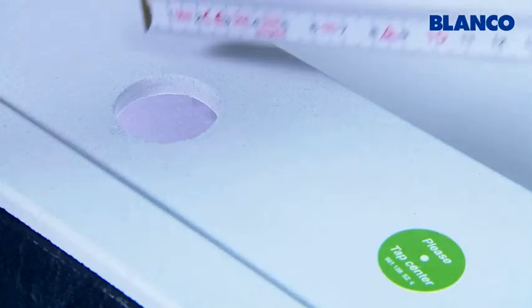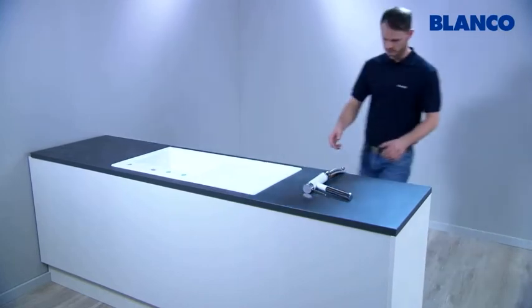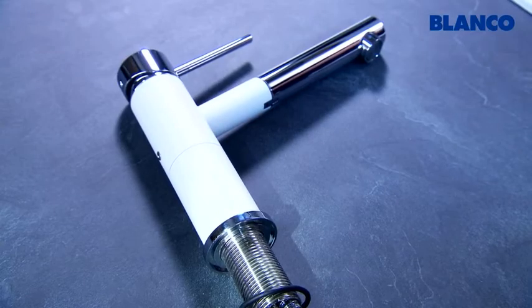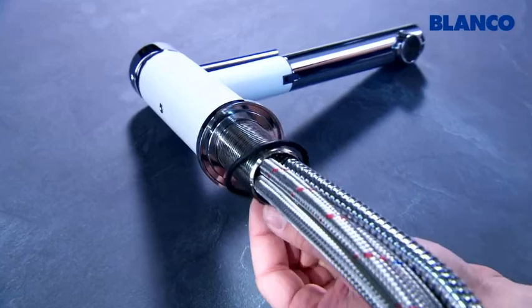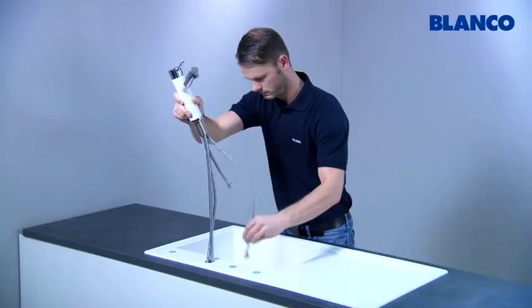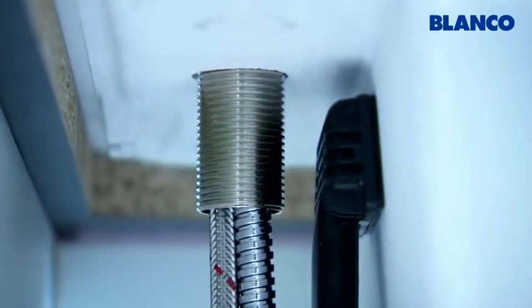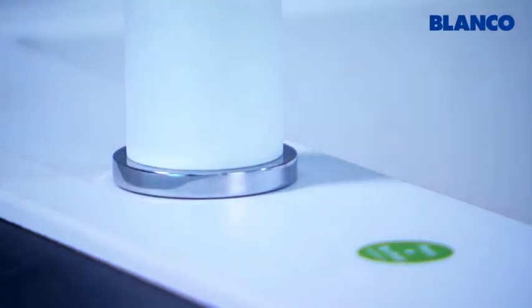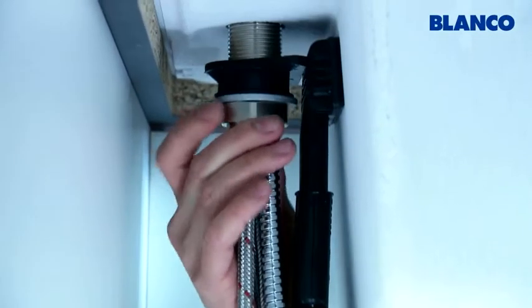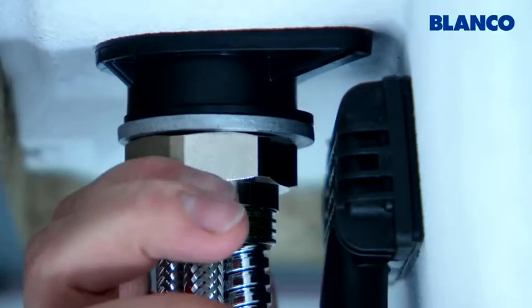Your sink has a tap hole for the mixer tap with the standard diameter of 35 mm. First, prepare the mixer tap so that it fits tightly over the tap hole. Insert the seal in the recess on the underside of the mixer tap and press down firmly on all sides. After threading the pipes through, the mixer tap must be absolutely level and centered on the sink. Secure the tap by tightening the assembly kit under the worktop using the water pump pliers.